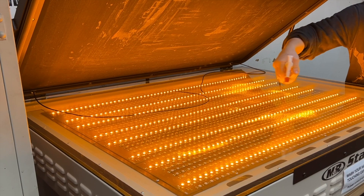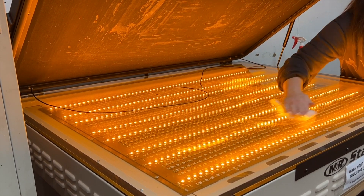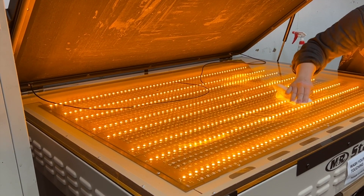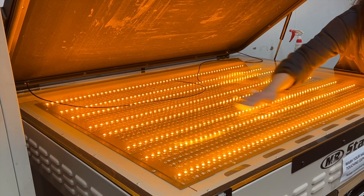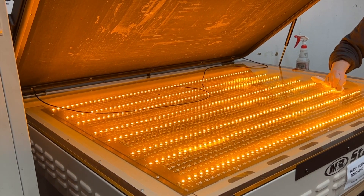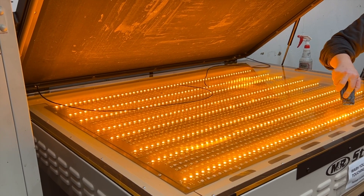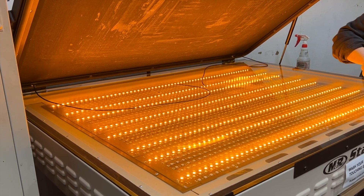You can use Windex and emulsion remover and a rag to clean off the glass. I use the yellow light function in order to see everything better. I also sometimes use a scraper if it's really necessary, and then I go ahead and clean it again with Windex.